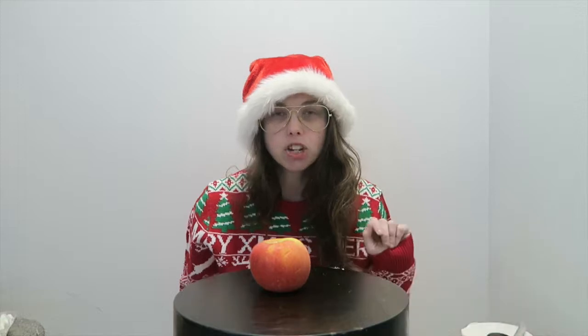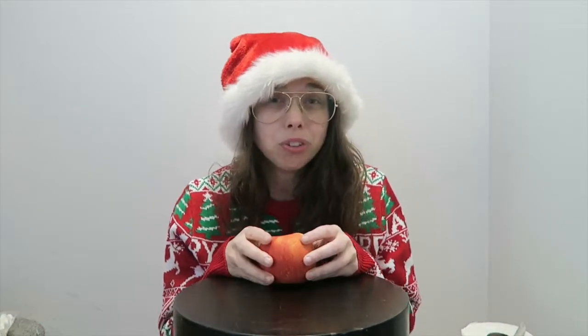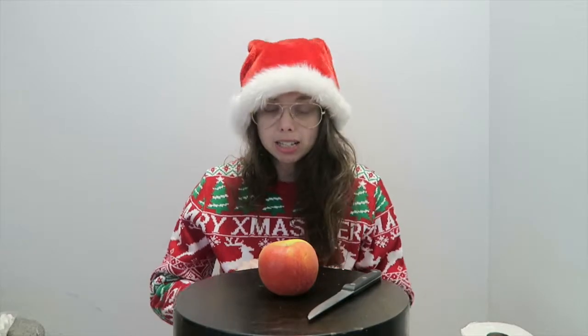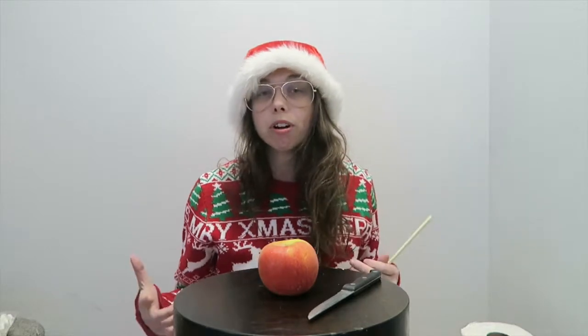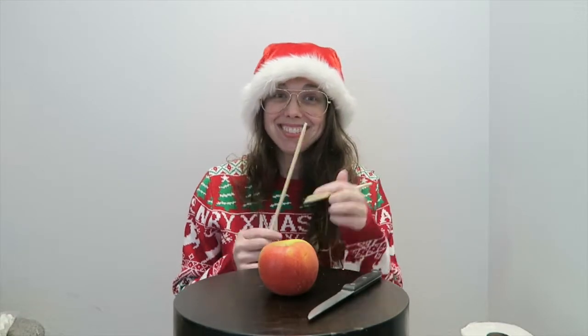Let's continue. Here's what you're going to need to make this Santa pipe. You're going to need an apple. Now if you're like me and you only like gala apples, they're not going to be fully red, so use the red side. Next you're going to need a knife. Then you're going to need something pointy — I'm going to use chopsticks because that's all I had. When I've done this before, the non-Santa version, I used a turkey thermometer or a candy thermometer. It's metal and pointy.